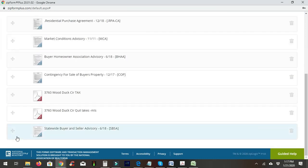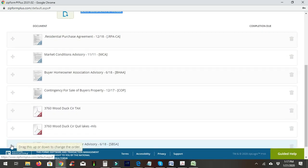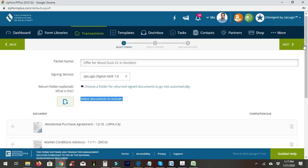We also want to attach the tax record and the MLS sheet — both are attached and this is ready to go. Sometimes if you're working with a buyer for the very first time, you might want to note the offer price of $409,950 with an $8,000 EMD.